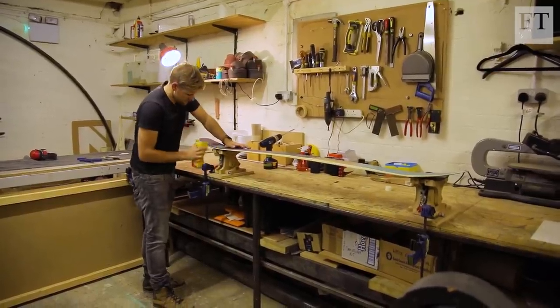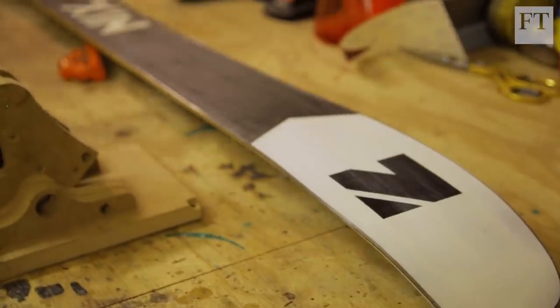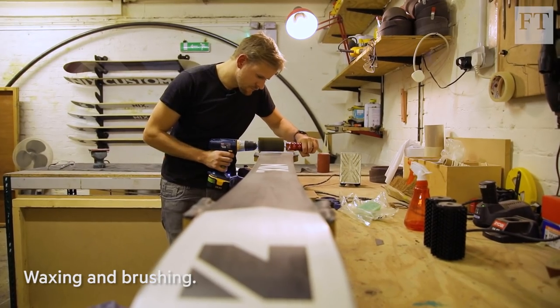We finish off our sidewalls with an oil-based finish. We'll go through a series of different brushes and this really just helps remove any of the excess wax that doesn't need to be there.